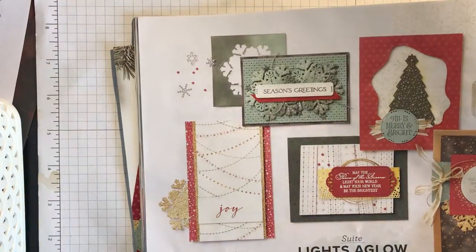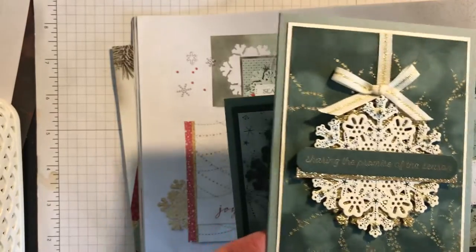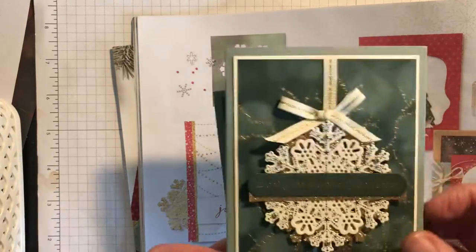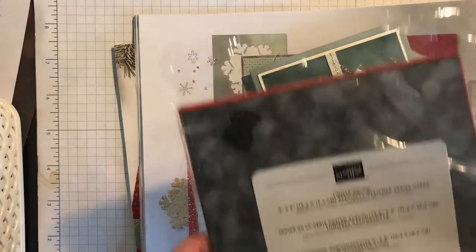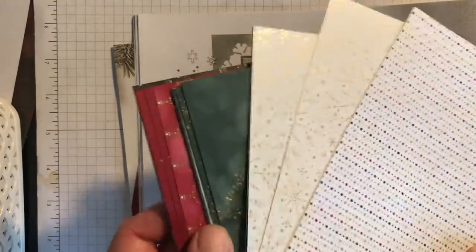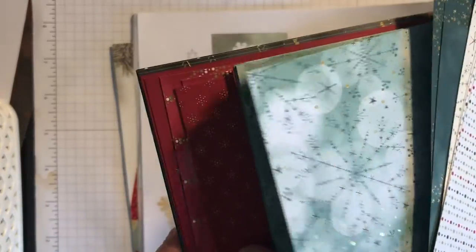So the first set I'm going to major on is this Lights Aglow Suite. There's one using the snowflake, and then there's another one using the snowflake. I've put gold glimmer paper behind and also an Evening Evergreen snowflake just sticking out. This is the gorgeous paper that goes with this set — it's called the Lights Aglow 6x6 paper, and it's absolutely fabulous because one side has speciality paper with gold on. You can see there are two cream, two Evening Evergreen, and two Soft Succulent — you'll see these a lot in the card samples.